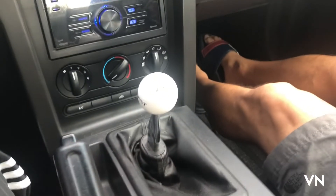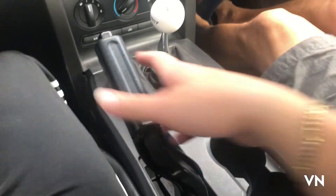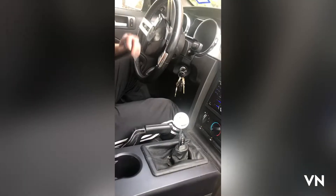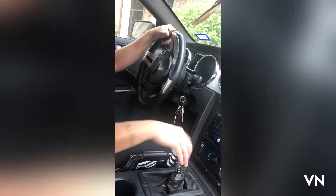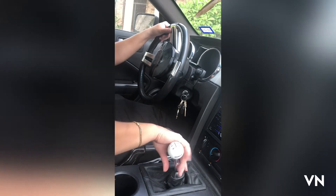Clutch again, and since this is a manual car I always like to have the emergency brake on. Before leaving the driveway, always put your seatbelt on — especially in this car, it's a Mustang. Then you clutch and get ready to go.